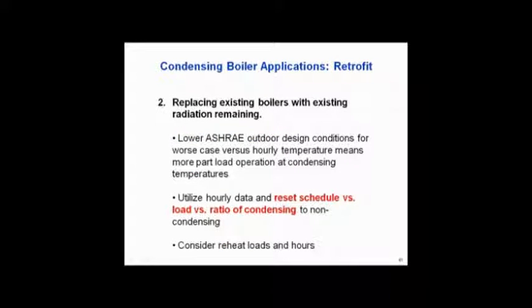We also mentioned outdoor air reset schedules. We see a lot of situations where people are having maintenance issues with all their boilers. Say you've got three boilers, all three with outdoor air reset, all three non-condensing — you've got huge maintenance issues. One simple approach, kind of what we call a hybrid, is to take those three boilers and replace just one with a condensing boiler.